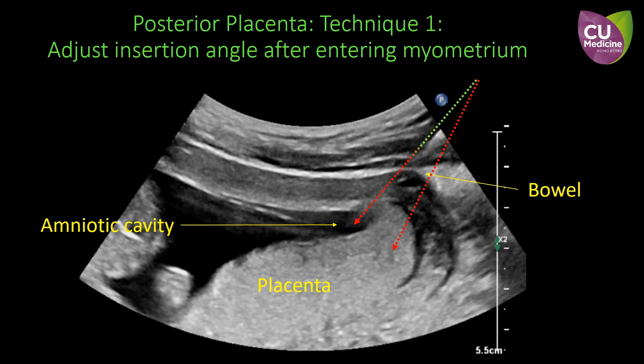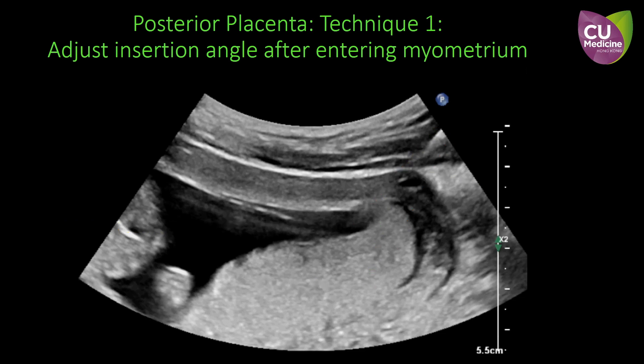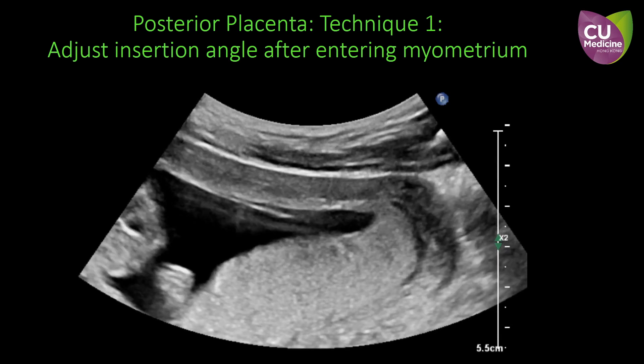Technique 1. The CVS needle can firstly enter the myometrium at a lower angle to avoid hitting the maternal bowel. After entering the myometrium, the needle can be tilted more vertically so as to enter the placenta without damaging the amniotic membrane. This video illustrates the technique.